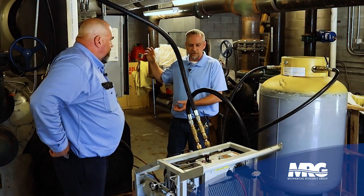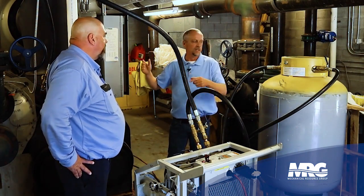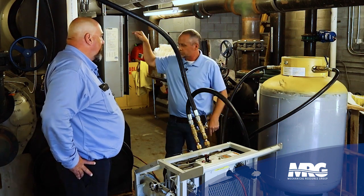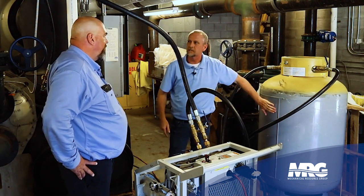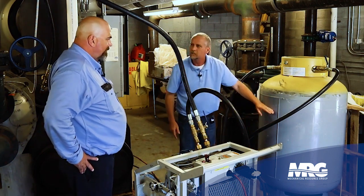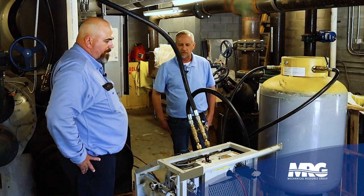The refrigerant is living in two states in this machine — some vapor and some liquid — and we're basically using this pump to push that vapor across the machine and force the liquid down into our recovery tank. We'll start stacking liquid up until we eventually run out of liquid through the hose, and then we know it's just vapor.